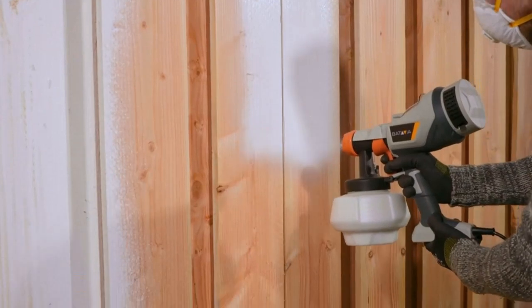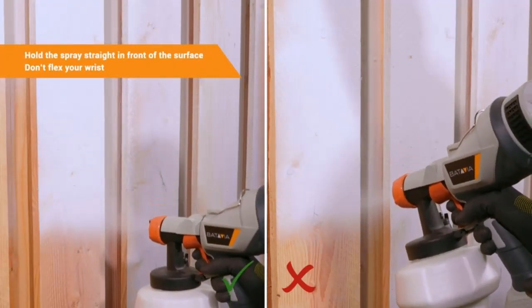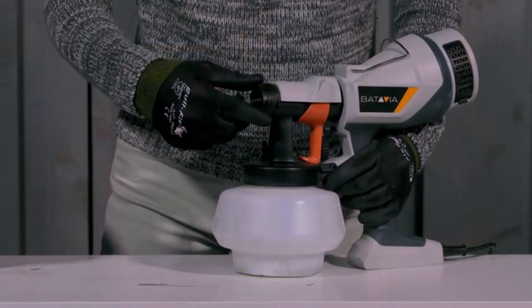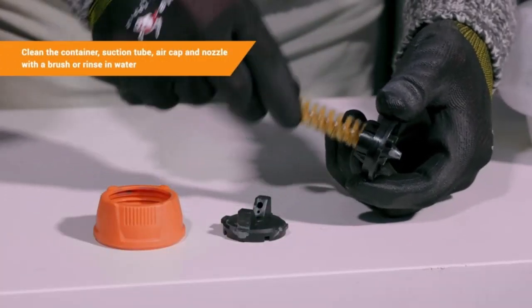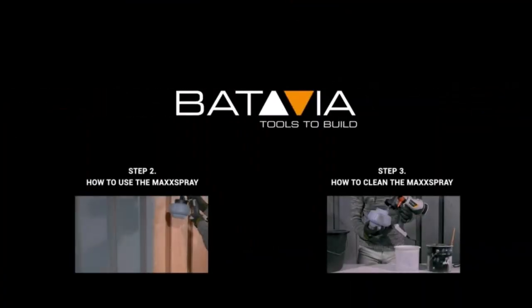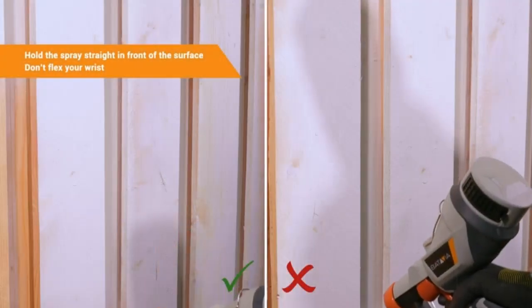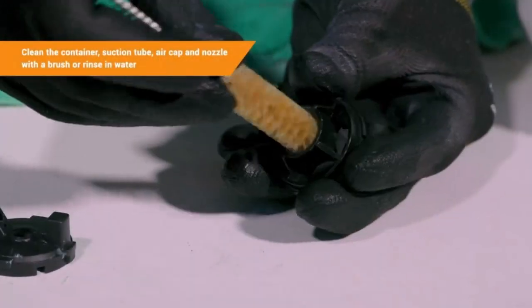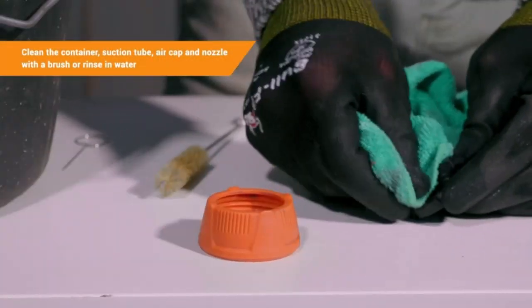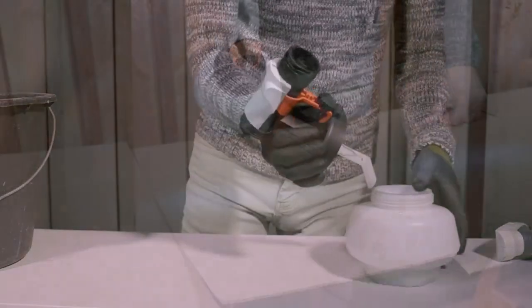The specs: type is HVLP, power is 500W at 120 volts, weight is about 4.1 pounds, and paint volume is 1200 milliliters. This product receives a total score of 10.33 out of 10 based on review sentiments and user opinions related to 10 features including quality, capacity, container, applicator size, and customer support.